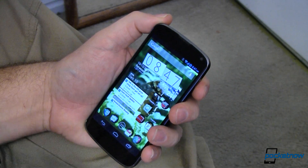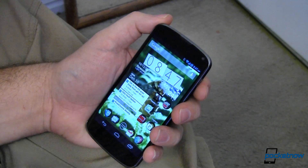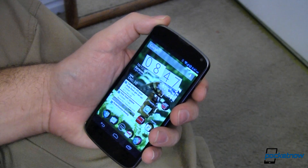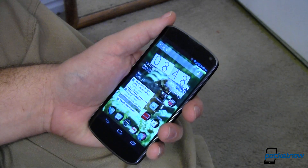Just like that, my device is unlocked and opened up because this processor is just so fast. So you can have a fairly secure login and still be able to get into your device really, really quickly using Face Unlock. That's tip number one.